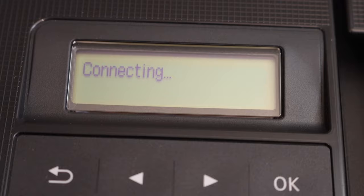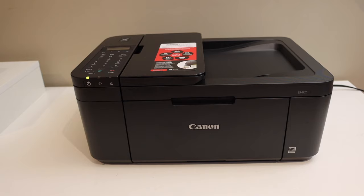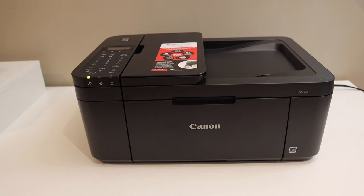The printer is now connecting to the Wi-Fi network. It's connected — click OK. You can see the Wi-Fi signal on the screen.